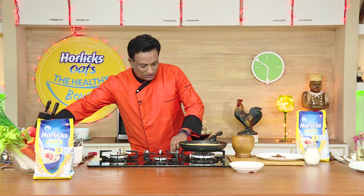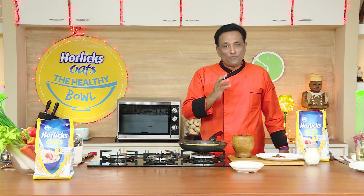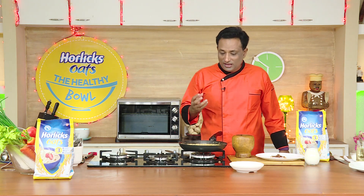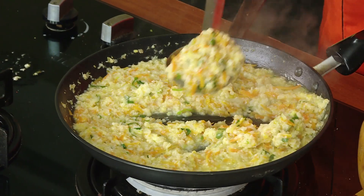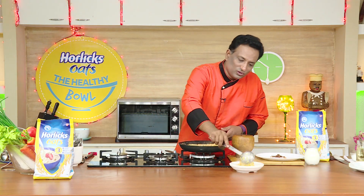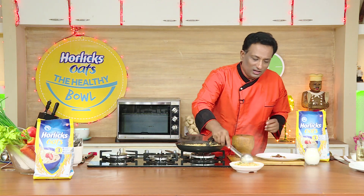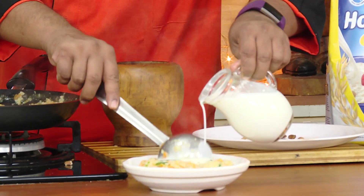My oats is all ready. It has the flavor of ginger, curry leaves and coriander, and of course the lovely sweetness from the cabbage, cauliflower and carrot is also there. Oats make it really healthy and tasty. I got it the way I want — look at this. If it is slightly thicker for you, you can always add some milk. Lots of people love to add milk to their oats.